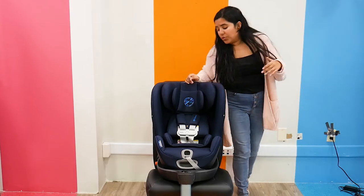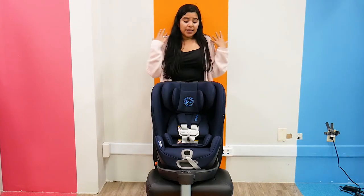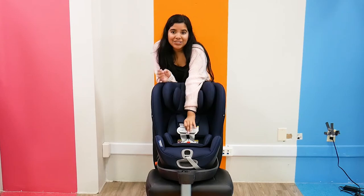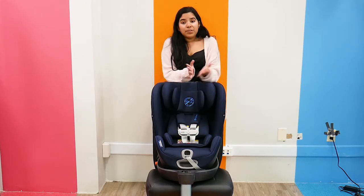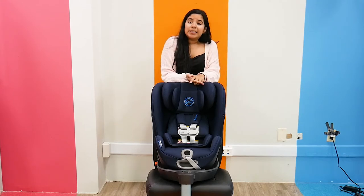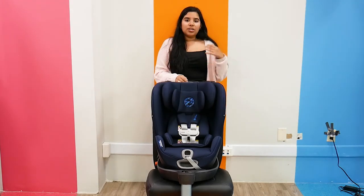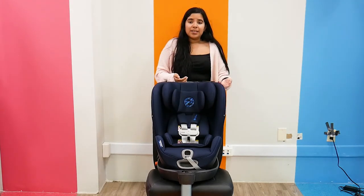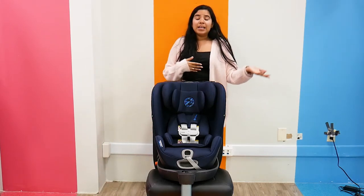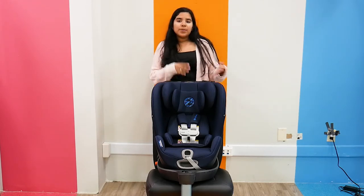My number one favorite thing they do have is the SensorSafe. Cybex created it and it is an amazing thing. This little sensor — God forbid you step out of your vehicle and leave your child, something slips your mind. The sensor will see that the car is turned off and your child is still buckled in, and there's an app attached that will actually text you or notify you to please return immediately to your car, your child is still buckled in.